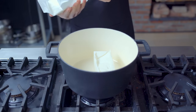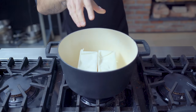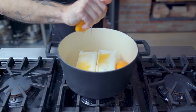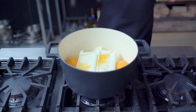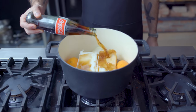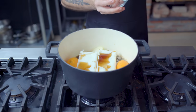Over on the stovetop in a large Dutch oven, we're depositing an astounding two pounds of lard, combining that with the juice and subsequently squeezed carcasses of one orange — in this case a caracara orange, but you can use whatever orange suits your fancy. Then a half a yellow onion peeled and cut in half, and the contents of one 12-ounce bottle of Coca-Cola, preferably Mexican Coca-Cola as it's made with cane sugar, unlike the US version which uses high fructose corn syrup.